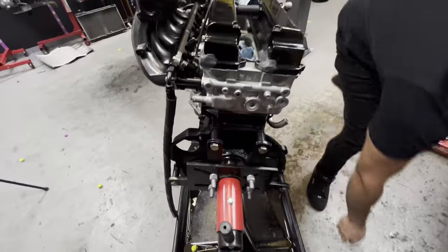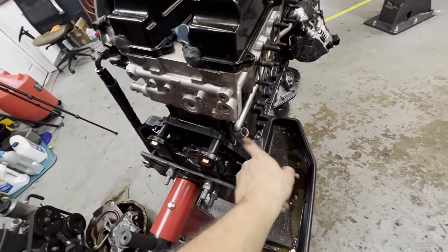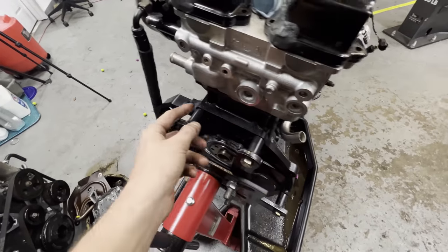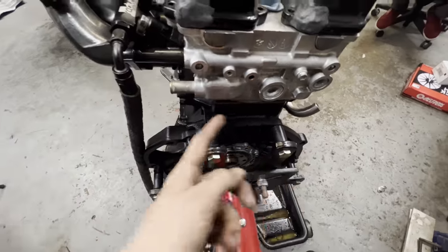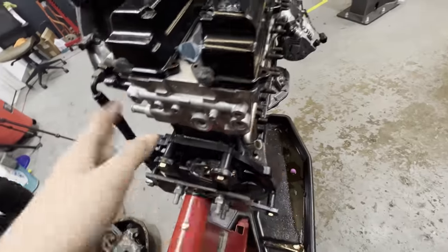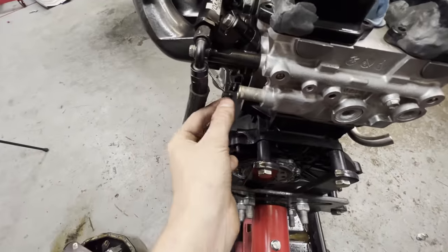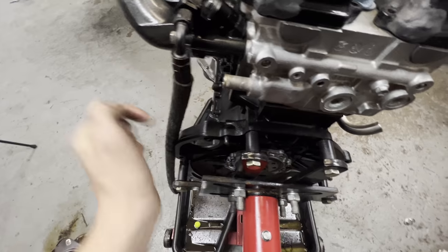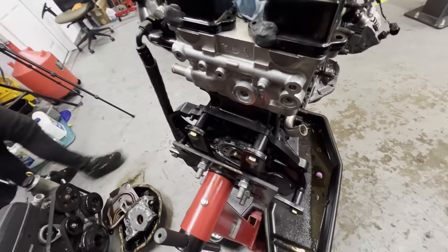We've run into an issue — my easy idea turned into a more complicated one. We now have to cut here, turn this that way, run it under the back of the head, and do a 180 back to here. Couldn't do the original plan because the fuel line is in the way. So now we're going to take the old cut-off part and use it as a 45-degree to push it over, then a 180 down over to a straight fitting.